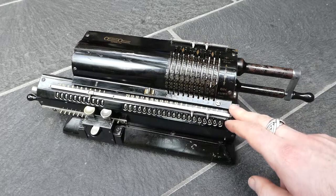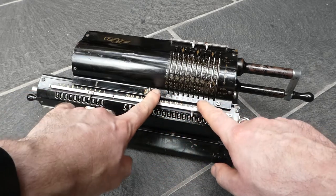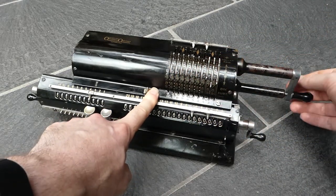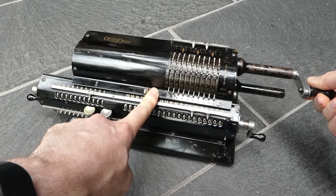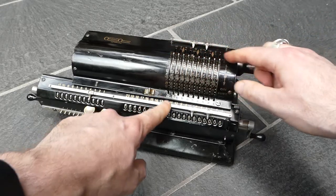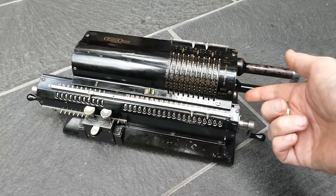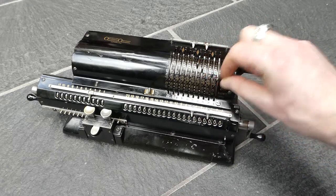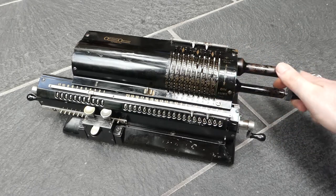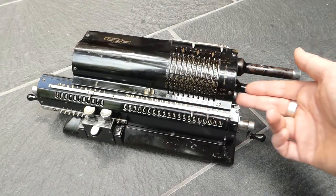The inputs can be cleared as well. On earlier models you just had this switch here that pulls a comb in front of the input slots. You move that in front of the slots and then turn the crank forwards, and that catches all the input pins aligning them, and then you return the crank and it's now all zero. This model and some of the other later models have a clearing button so that you can do it just with one hand. You push the clearing button, that locks the comb in place, and then you just move the crank forward and back to clear the input, and the button is reset automatically.